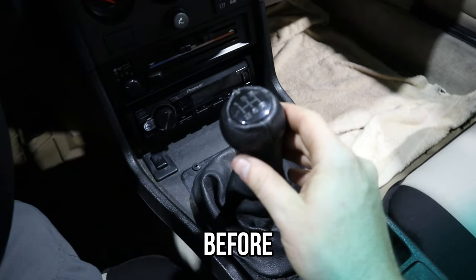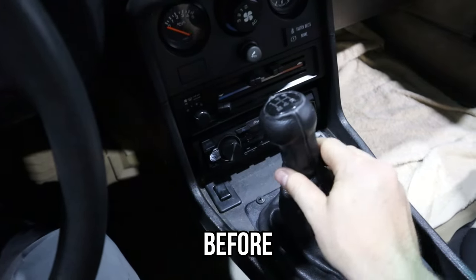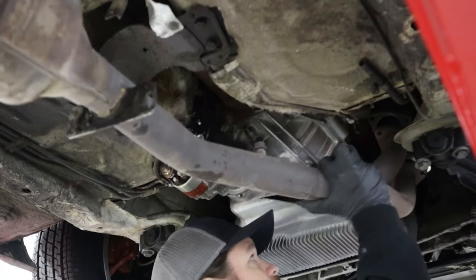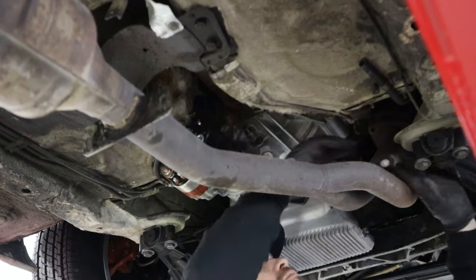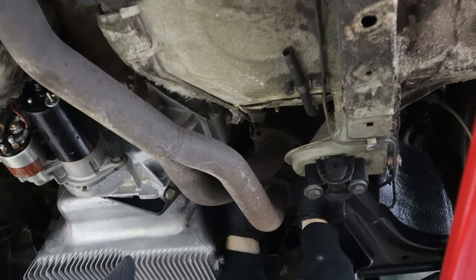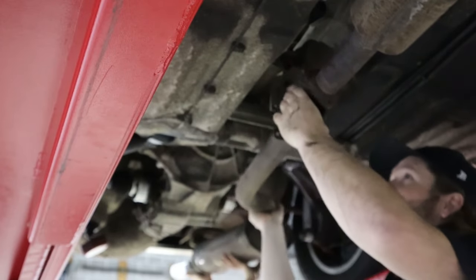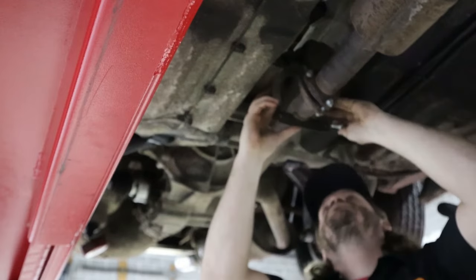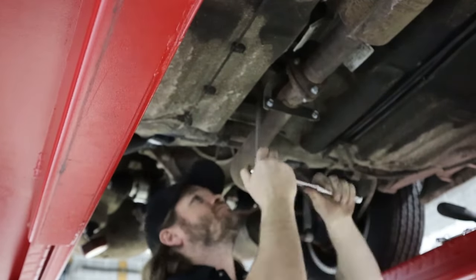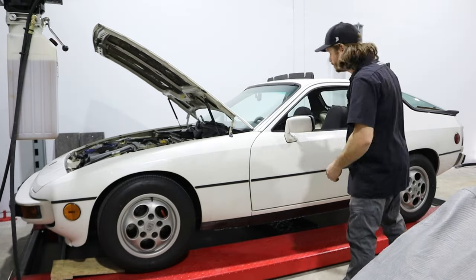This is in neutral. First gear. That's not good. Third gear. Yeah, that's not good guys. We are done — just hooked up the battery. Let's see if it starts. Hopefully the battery's not dead.